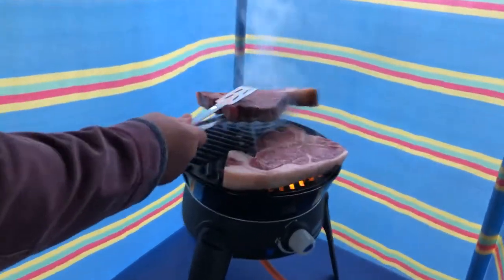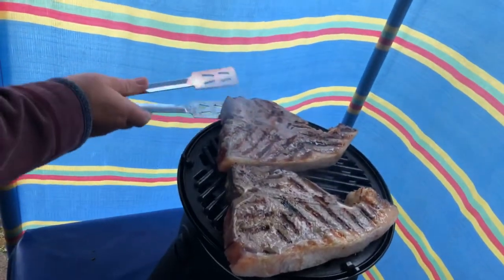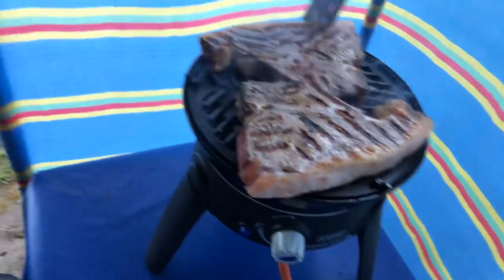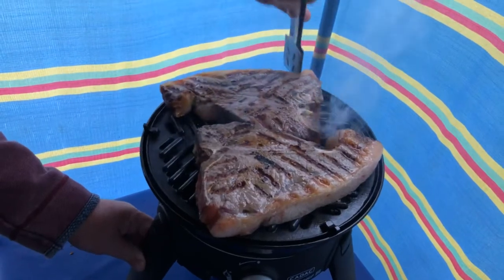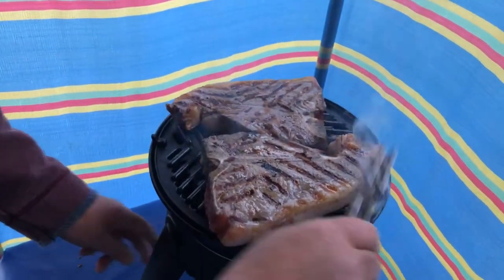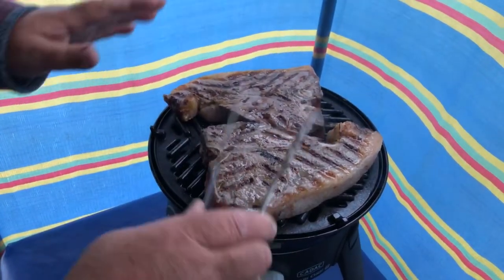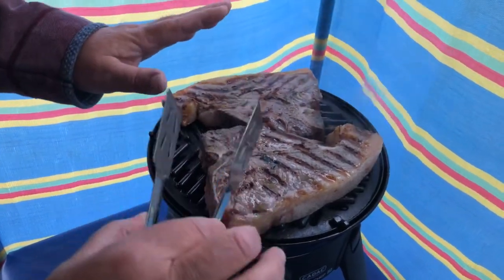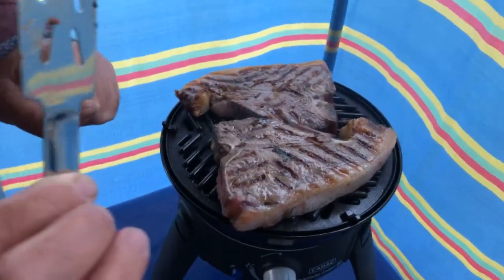I'm going to turn the steaks now. Look at them. Turn it over, get them into position. Obviously as they cook, they shrink a little, which does help you to get them on that barbecue. There's the T-bone there. Brilliant. And that barbecue is on full blast, so there's a lot of heat going in there. But it should cook it quite nice and slow, and we'll see when we take them off the barbecue later just how succulent they are.